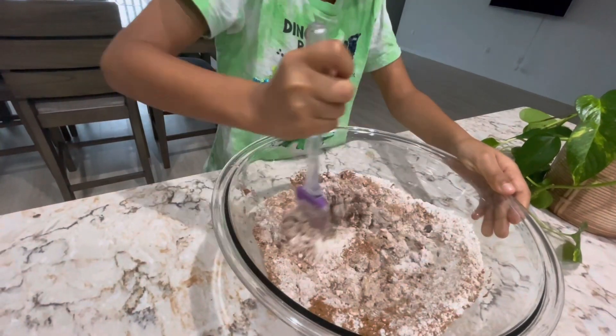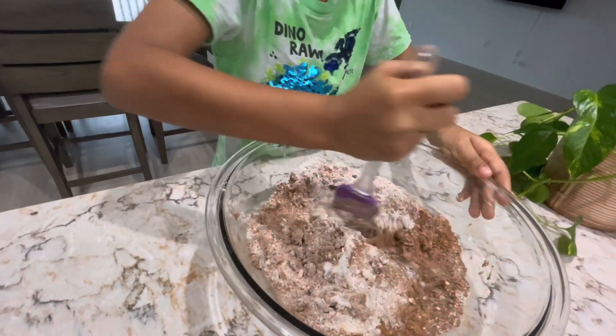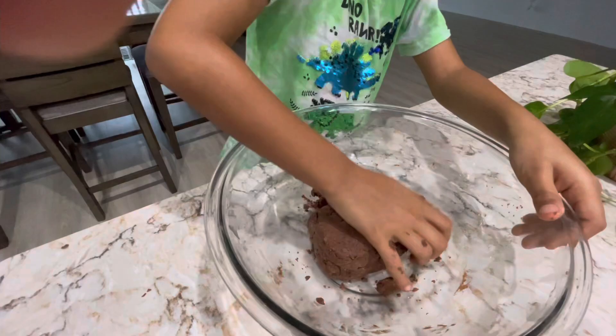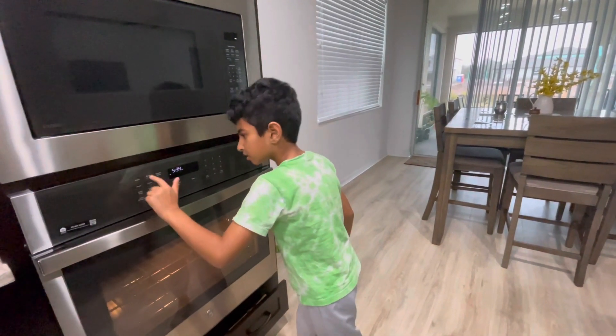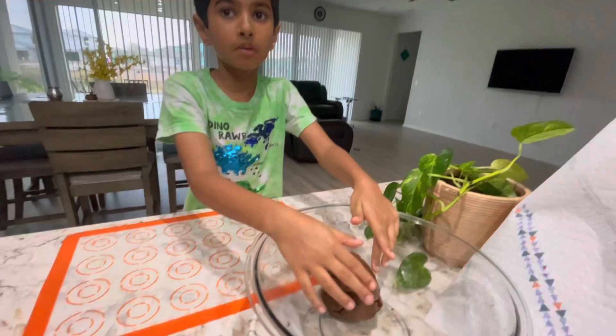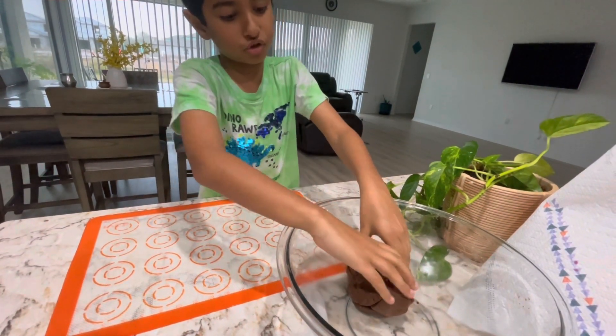I'm gonna make a cookie. Okay, that's ready — I'm gonna press the oven light next to the baking. I'm gonna make a small ball and we're gonna keep it here and shape it into a circle, let's try it out.